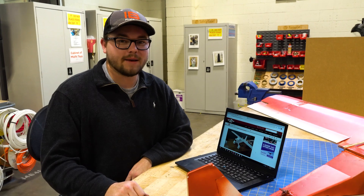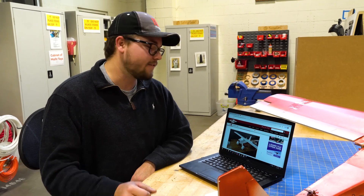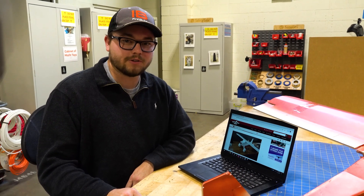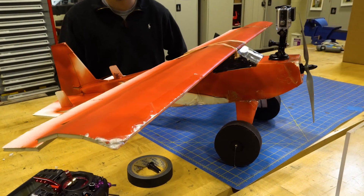Hey guys, my name is Steven Fox and I'm an engineer here at First Build. I had some extra drone parts laying around the house and I found this awesome company online called FliteTest — they have free plans for radio control airplanes. So using our lasers here at First Build, I was able to laser cut some foam core and build this airplane.